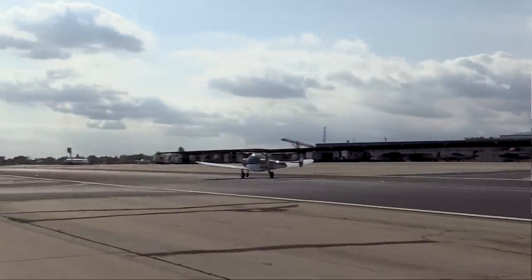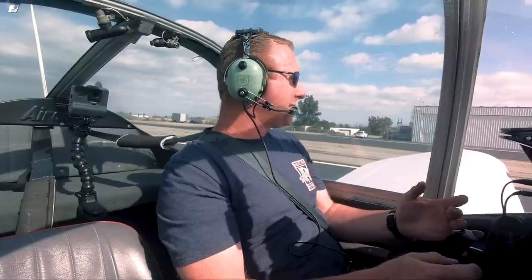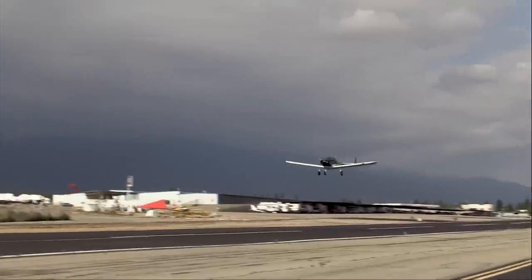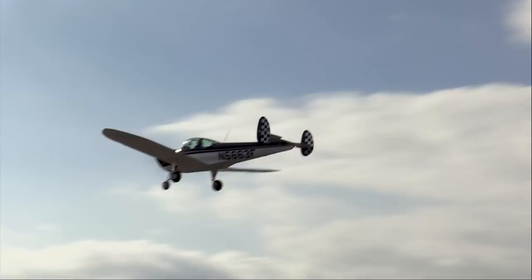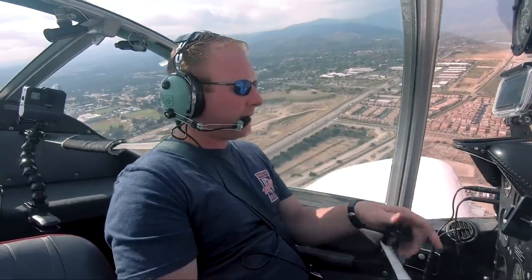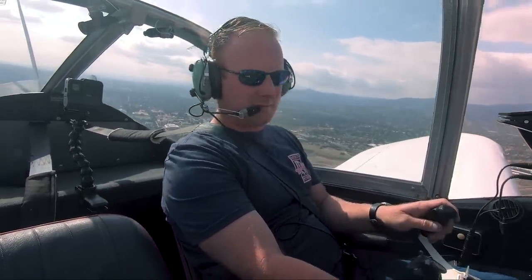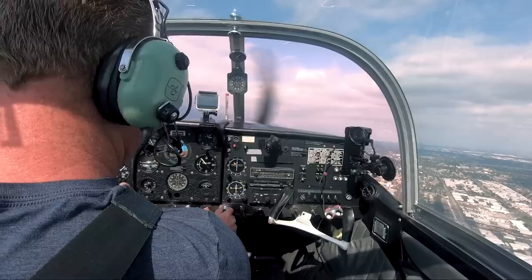The airplane wants to weathervane to the right, but it's against everything I know to be steering to the left with a strong gusting crosswind from the right. This is where it becomes uncomfortable — kind of makes me nervous. Makes me want to laugh, but it's just weird. I'm going to go do that one more time. It's funny to watch that ball slide side to side, just like you've got a brand new student pilot in here.